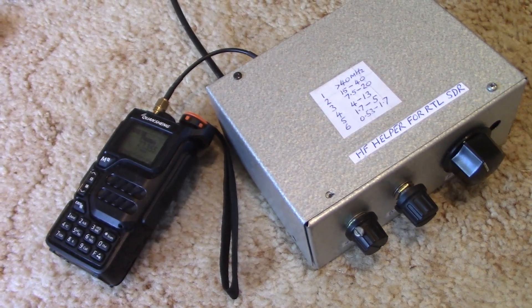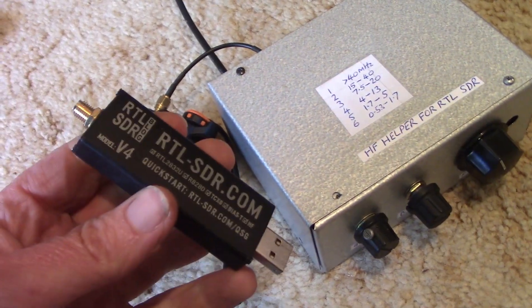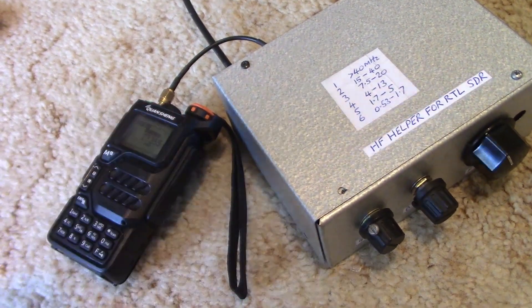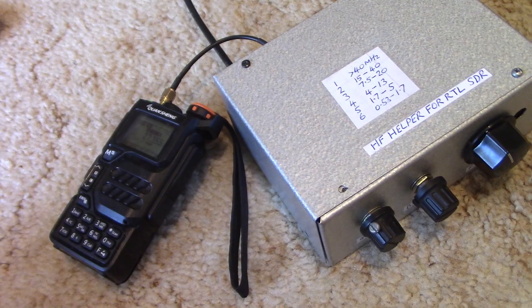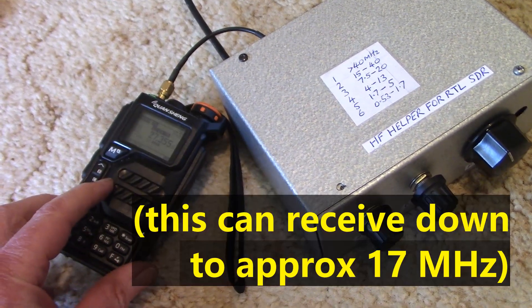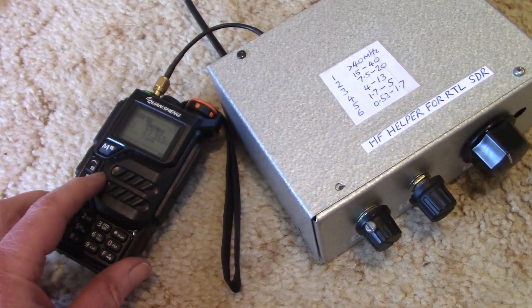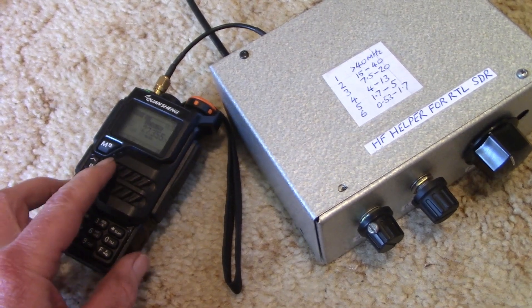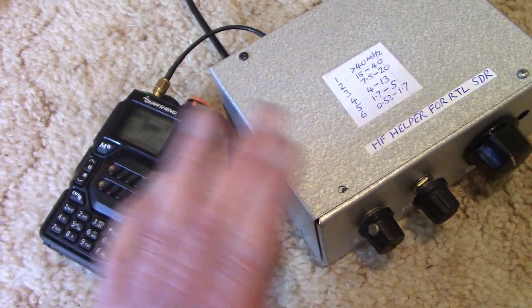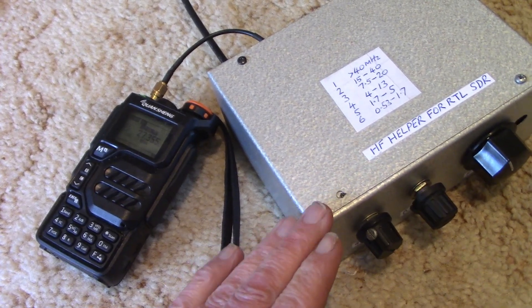My last video covered using the HF Helper with an RTL-SDR dongle, but that's not the only thing you can use it with. Here I've got it with a Quansheng UVK5. The front end of this is also pretty poor, but if you add this, it can improve selectivity and improve reception.